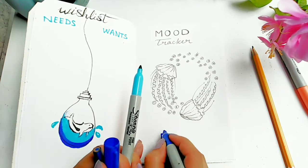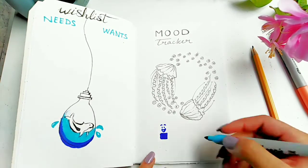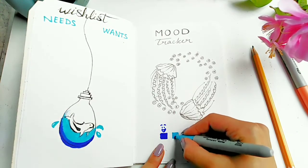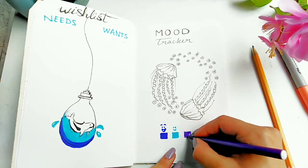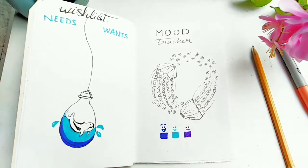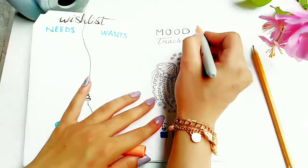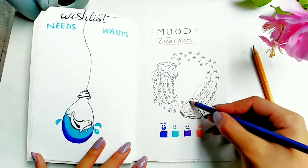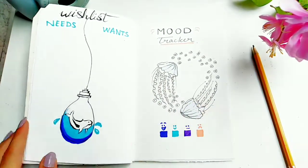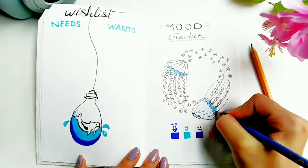Now I'm going to fill in these squares to represent the moods by color. I used really dark blue for elated, light blue for happy, purple for okay, and peachy orange for not okay. Then I went in with my colored pencil just to add a light shade to the jellyfishes.